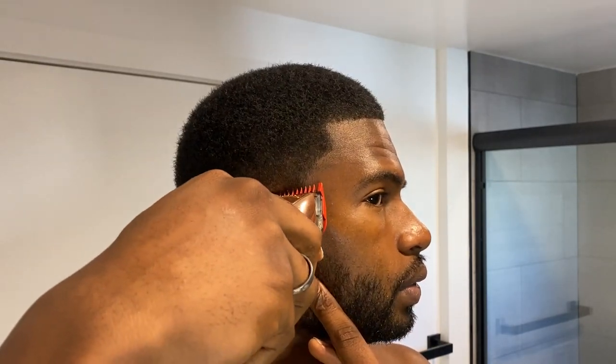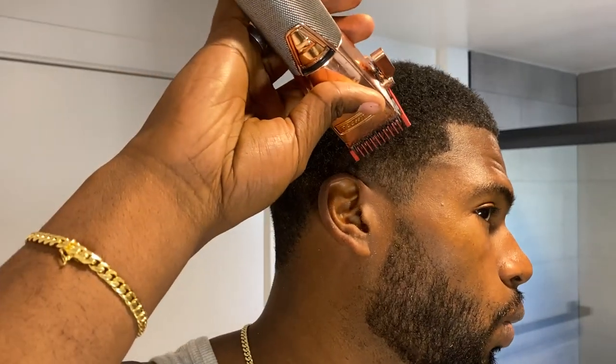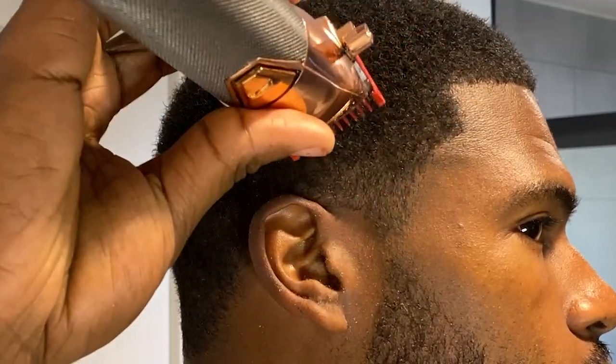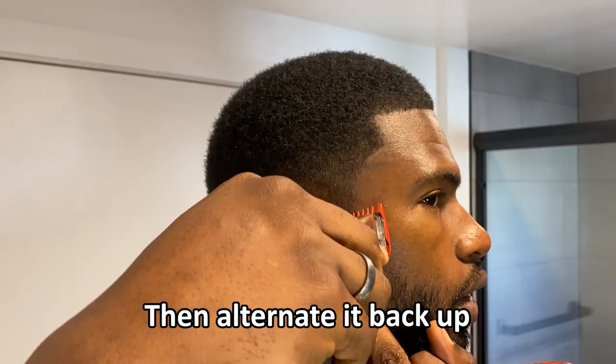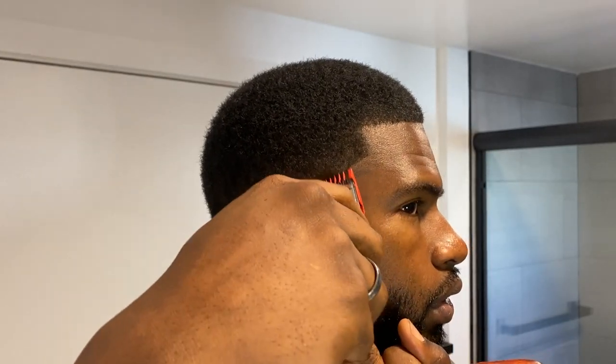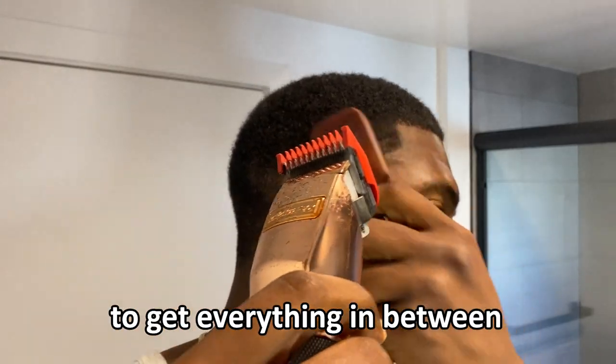With my one guard closed, I'm going to work my way up to about the middle part right above that earlobe and just scoop out. After that I'm going to go with the grain right above, just like that. Then to make it back up you can also open it to get everything in between.